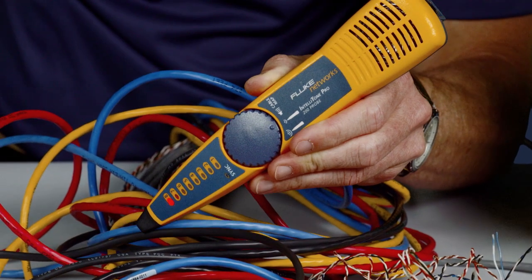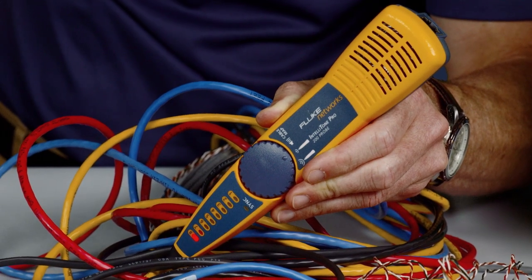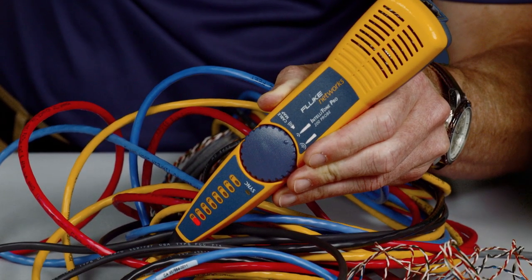Using the available IntelliTone Pro with the Microscanner 2, you will be able to trace cables in no time, finding cables the others can't. The Microscanner 2 is a must-have and an essential work tool, providing the data you need to quickly verify and troubleshoot your networks.